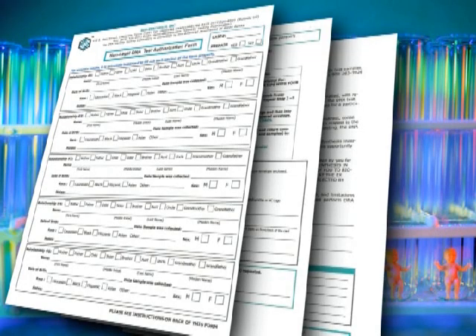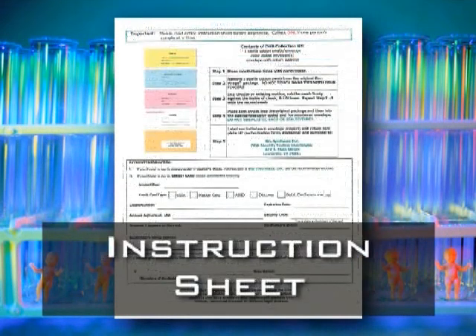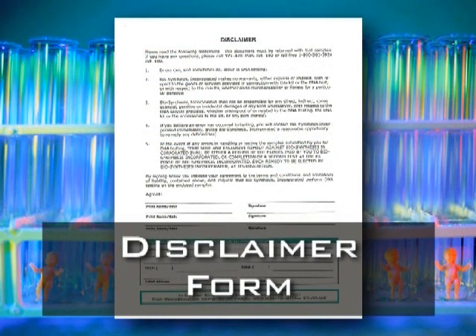Currently there are three forms that need to be filled out: the authorization form, the instruction sheet with payment option information, and the disclaimer form.